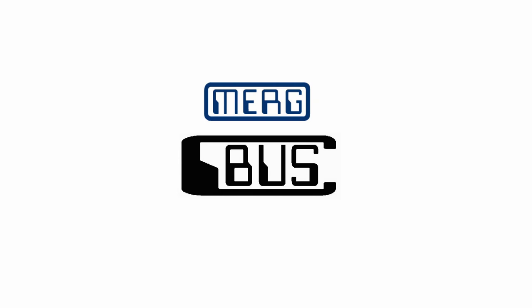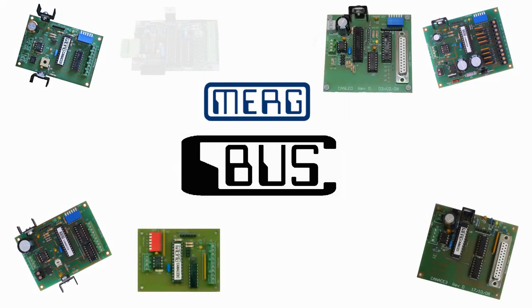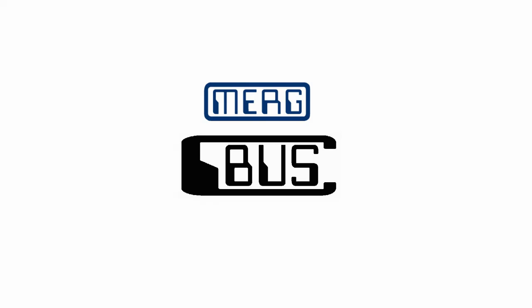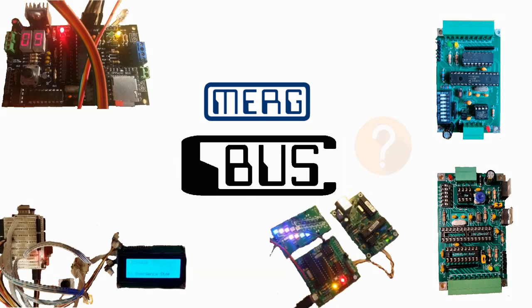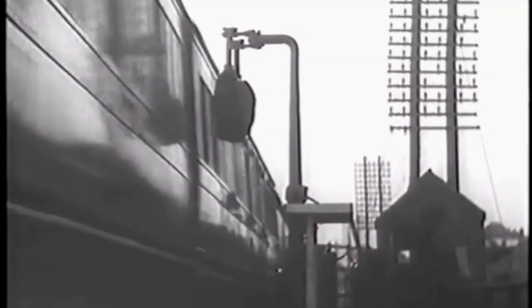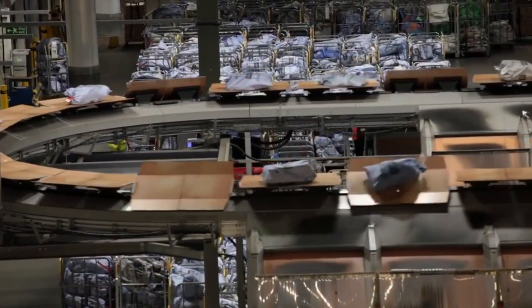MERG CBUS is based on CAN technology. CBUS was designed over 10 years ago and is in use on many layouts. The MERG kit range includes a good range of different modules, sufficient for most needs. MERG members continue to come up with new module designs for specialised requirements, and design details are often published, allowing other members to procure the components and build or modify them for their own needs. CBUS allows any connected module to broadcast a message across the bus, and all other modules can see that message, but only modules configured to act on it will perform any action.